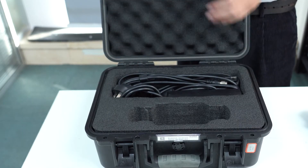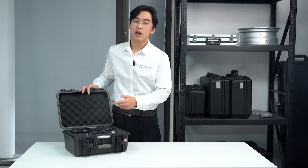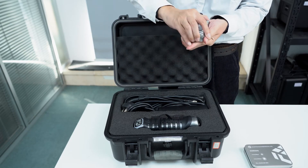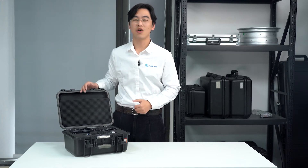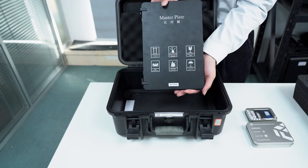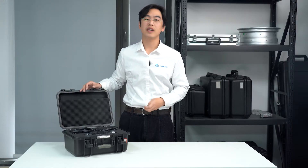Alongside the scanner, we have the power cable and data cable. Looking upward, we find an inner pocket, inside which we have the reflective markers, a USB disk, and the license dongle. And at the case's base, we have the mask plate, completing our essential 3D scanning kit.